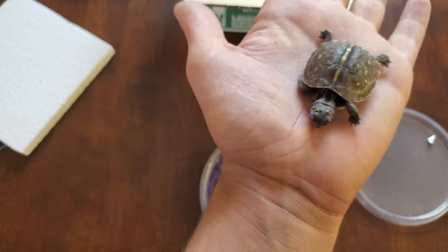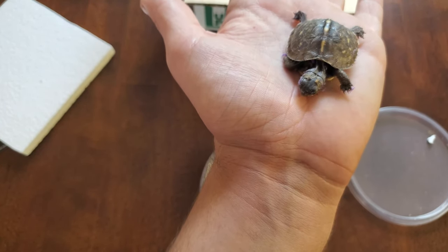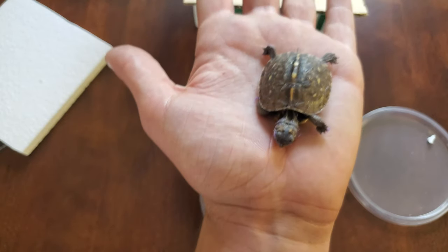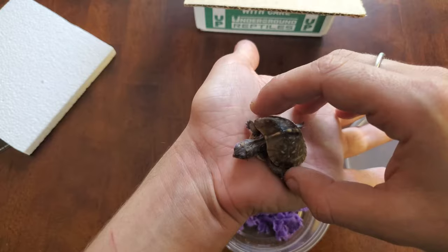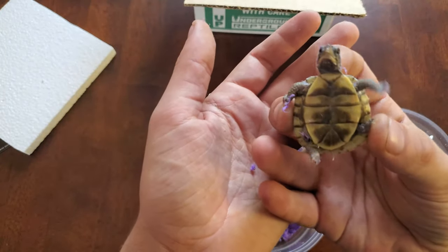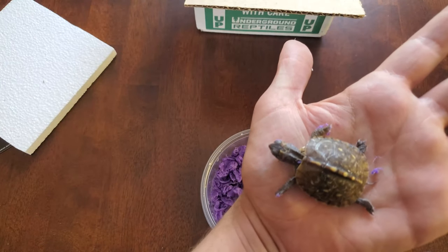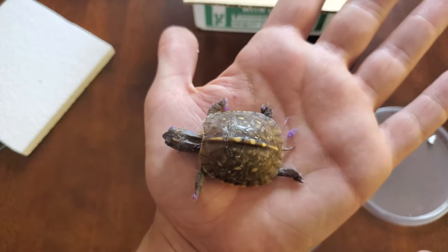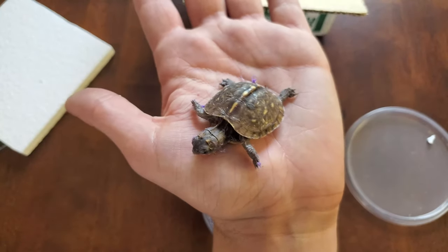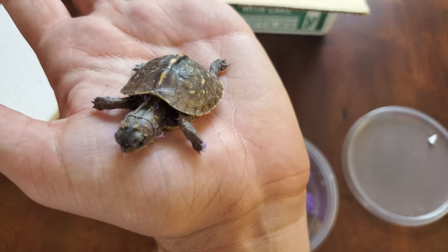I guess when I set up this cage in a few minutes I'm gonna get that washed off. Let's see his cute little belly — there's his belly. He has some beautiful colors on his back, look at that. Say bye, say thank you Underground Reptiles.